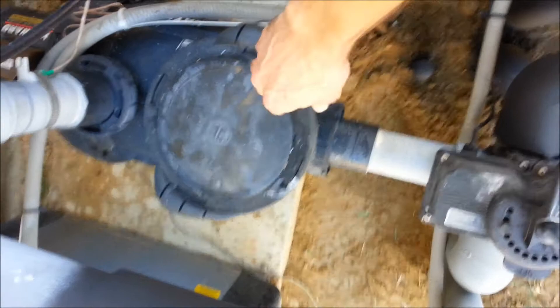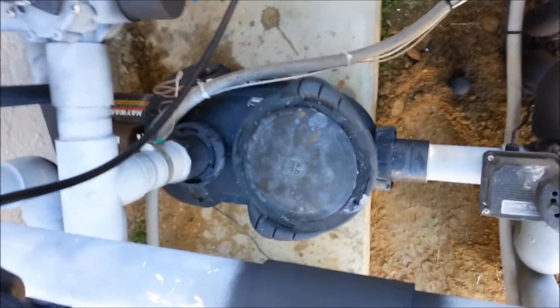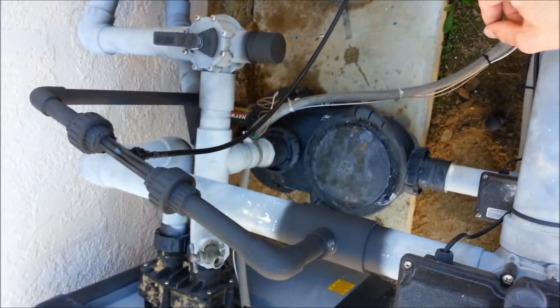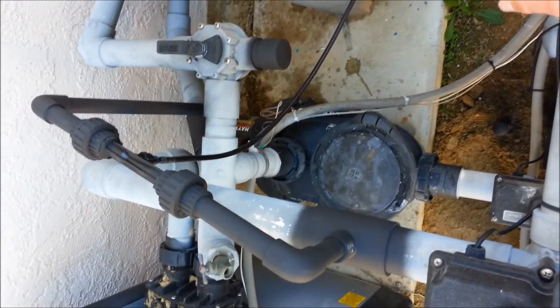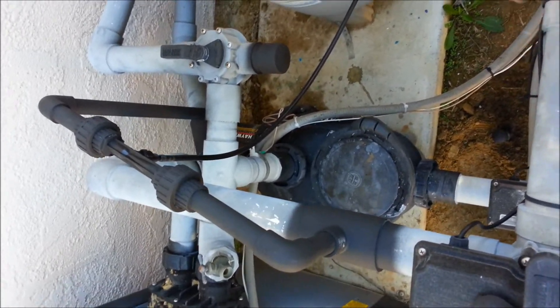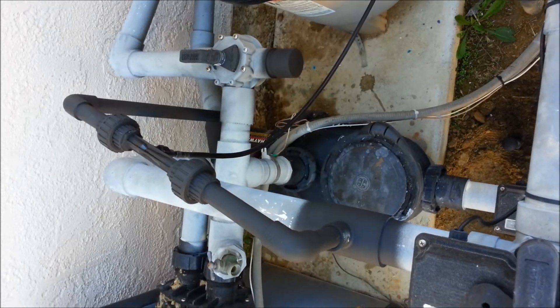The pump is much quieter and we don't have all the air bubbles inside the pump. This is a better way to install an ozonator. Some people don't do it because it's a little more expensive — the Venturi there is a little pricey — but it works a lot better. It's better for the pump, better for the suction, quieter, and it puts the ozone back in the pool where you want it to be, rather than in the filter.